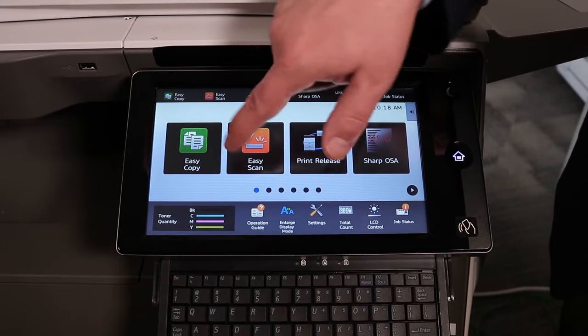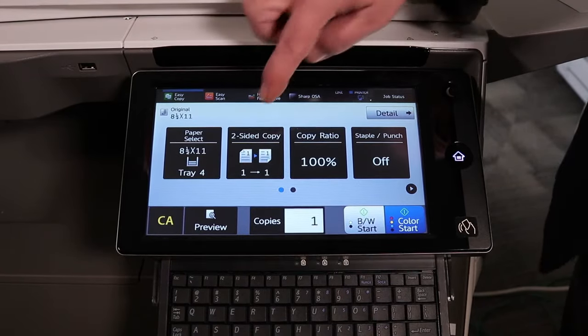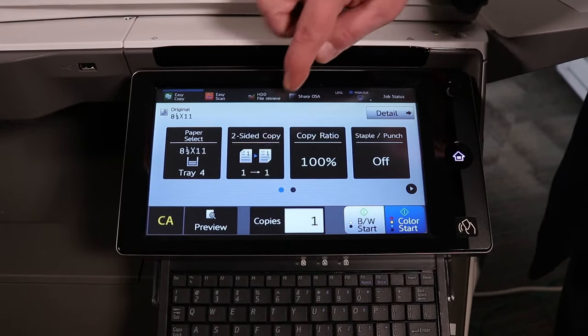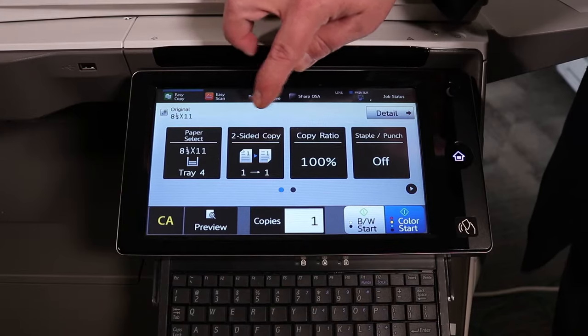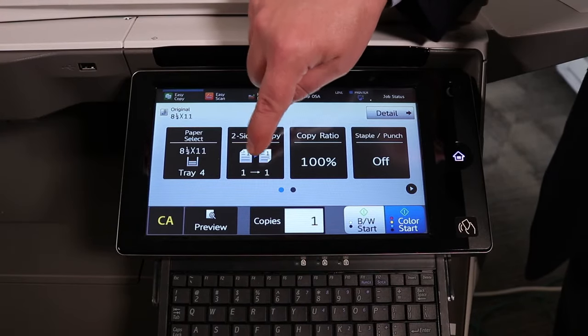From the Sharp Copier screen here, we simply select the Easy Copy button. We select the second button over, which says two-sided copy, and it gives you a picture of what your standard default output is — single-sided to single-sided.